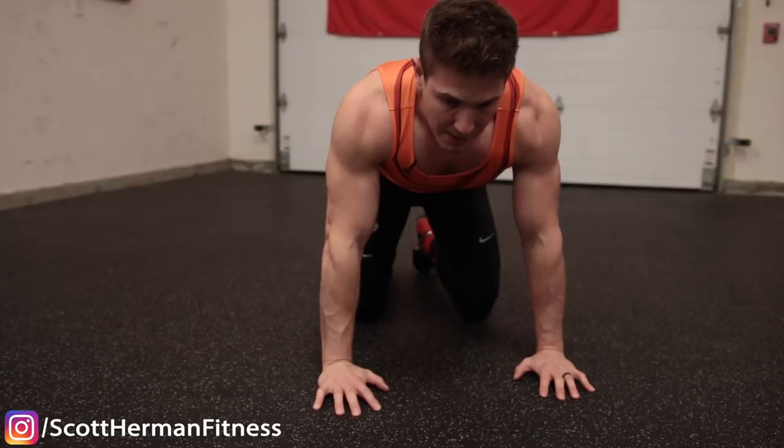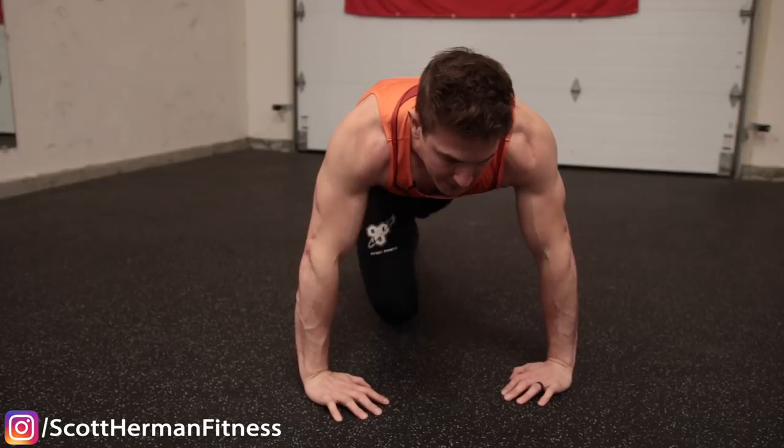Make sure when you land on the ground you're keeping those elbows tucked in for the push-up, because you don't want to be doing that and then trying to push through to get back to the squat position for the air jump at the end.